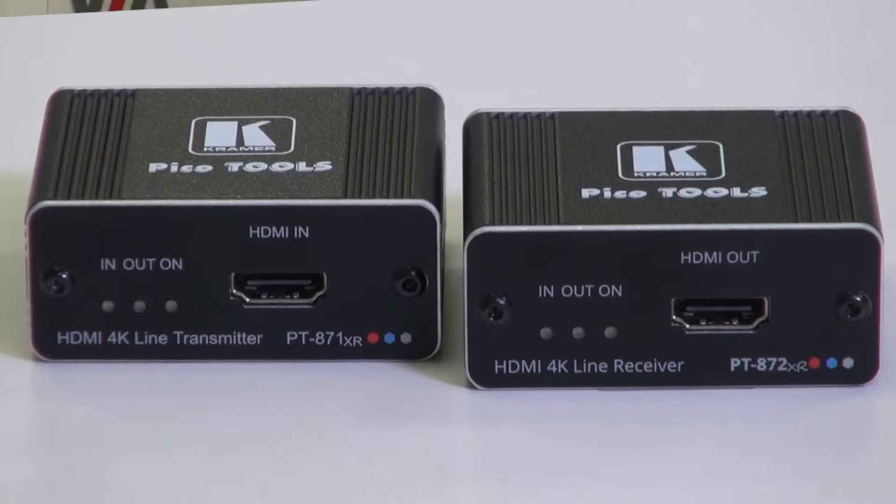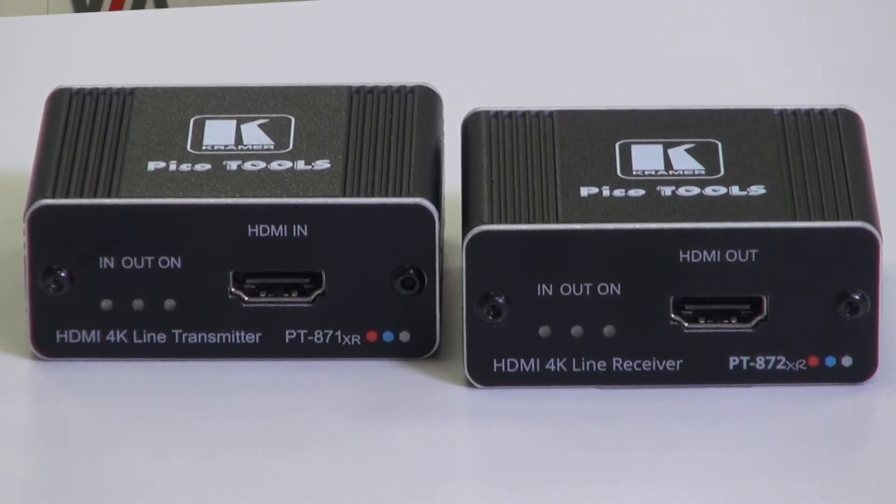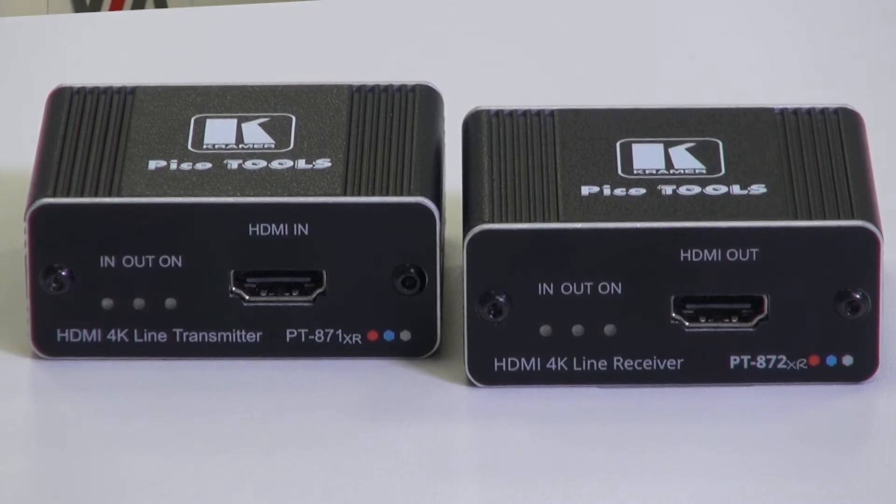Hi, I'm Nick Moore. As an addition to our range of DGCAT 2.0 extenders, we now have the PT871XR and PT872XR.